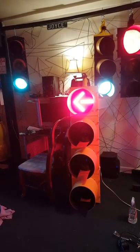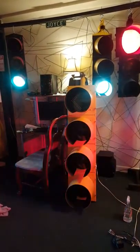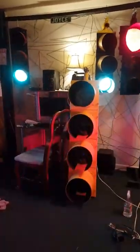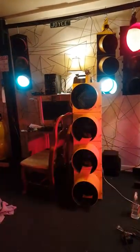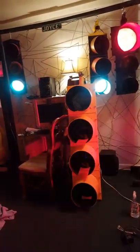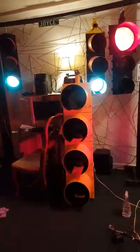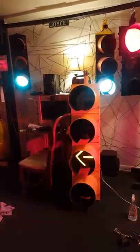Let it go through its whole cycle here. Ignore the other lights — they're in a different circuit, they're doing their own thing. This one, I'm just demonstrating Sean's flashing yellow arrow board.